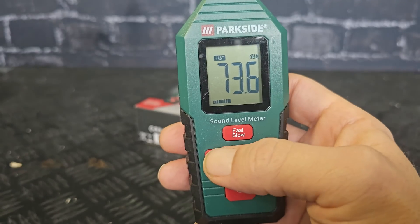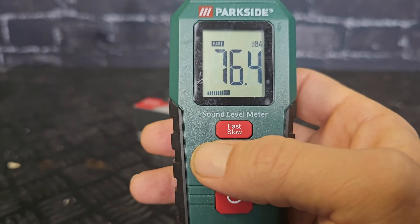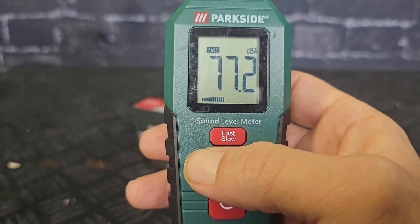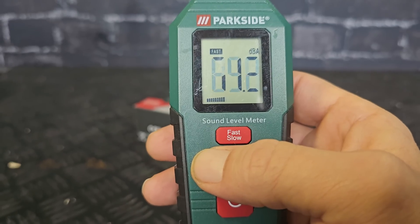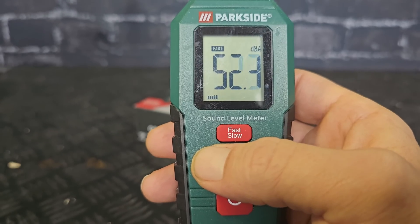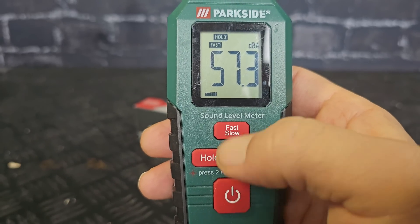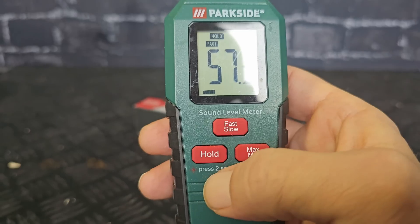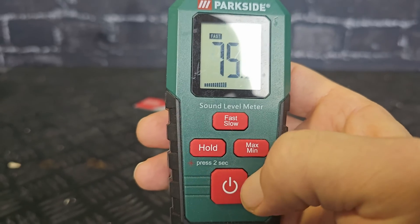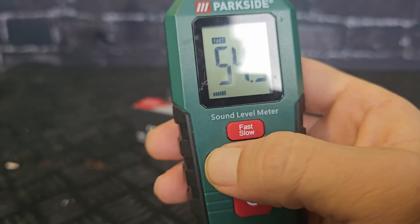We have the hold button here. If you have measured a sound level and you want to note it down, you push the hold button and it will hold the reading at that point. Push it again and it starts measuring again.